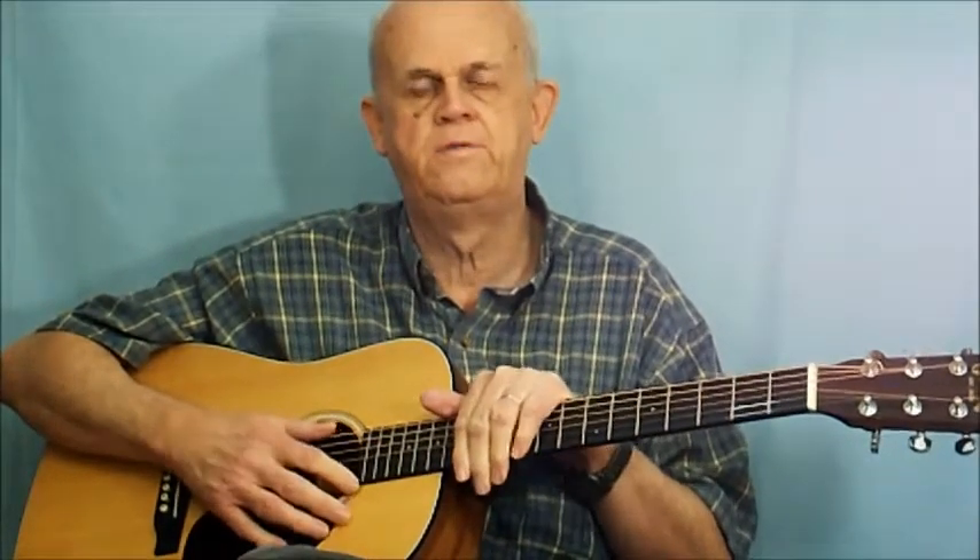The body of the guitar comes in different sizes. This is what they call a junior dreadnought — that's the one I use. Dreadnought refers to the size of the guitar. They make little student guitars, three-quarter size, half size, concert size, dreadnought, junior dreadnought — so they have different sizes of bodies.